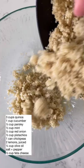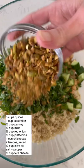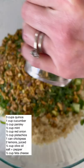Then we've got chickpeas, cucumber, parsley, mint, roasted and salted pistachios, lemon juice, olive oil, salt and pepper to taste as much as you like, and then red onion and some crumbled feta cheese.